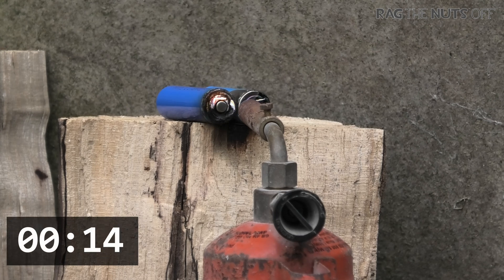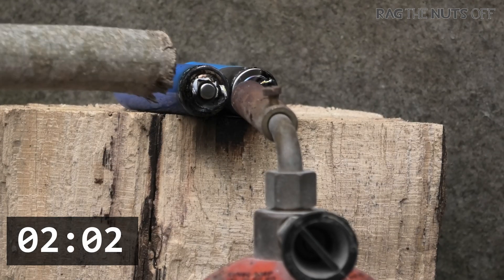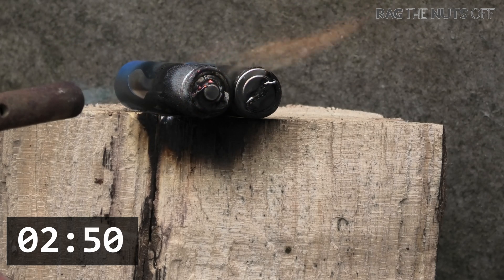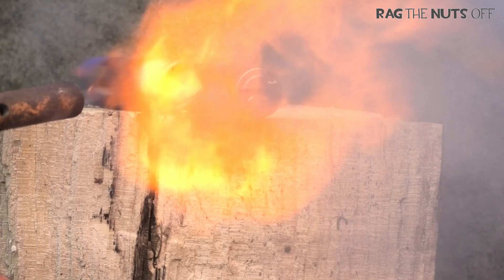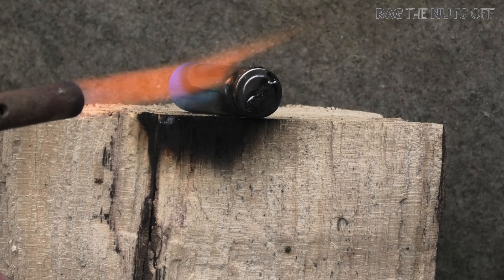Fire in the hole! Oh yeah, so I'm so excited. More batteries going off - what?! Whoa! They're not that explosive, but they're enough to give me some respect.